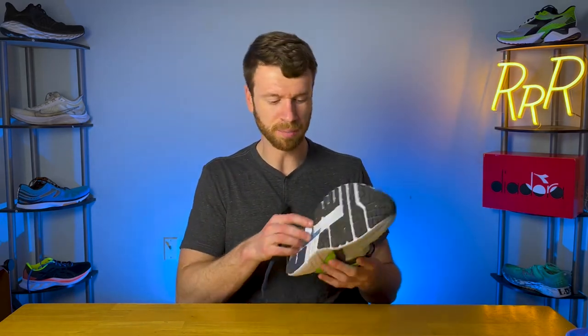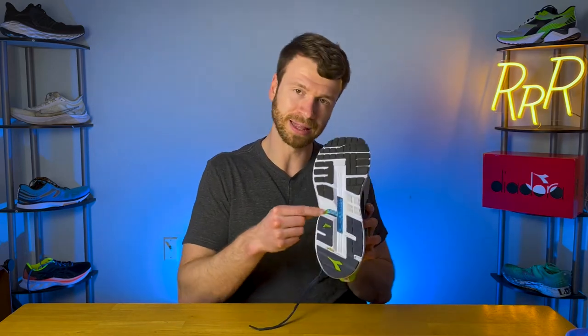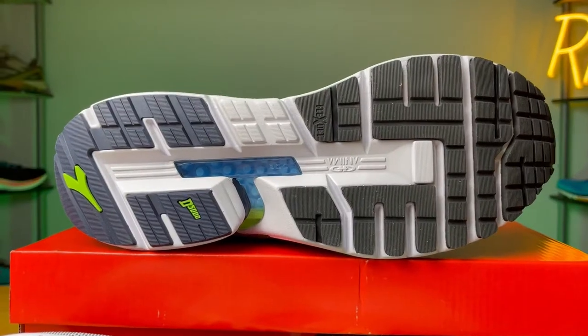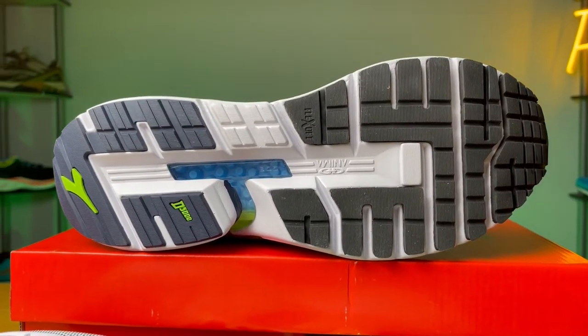For someone who supinates or rolls to the outside, I would probably go in a different direction. But you can see when you flip over the shoe that they left out foam on the lateral section, which provides more stability on the medial side without having posting or dual density foams.